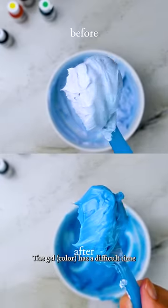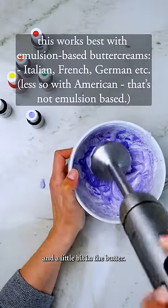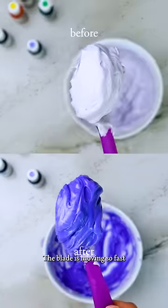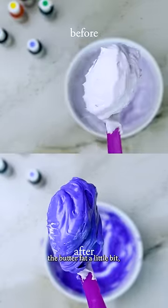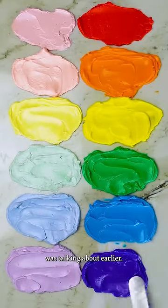The gel has a difficult time moving past all that fat in the butter to reach the water in the meringue and a little bit in the butter. The other way it's working is through heat — the blade is moving so fast that it's melting the butterfat a little bit, and that's allowing the gel-based color to reach the water.